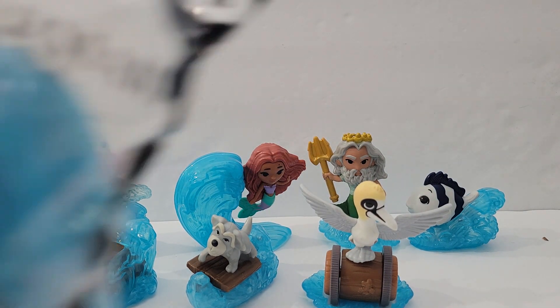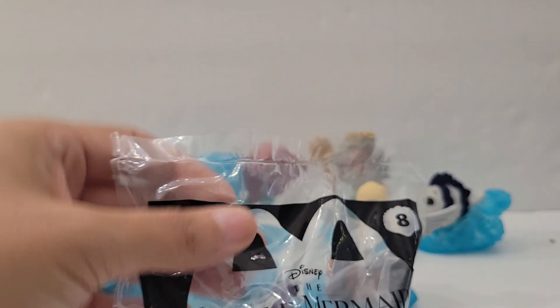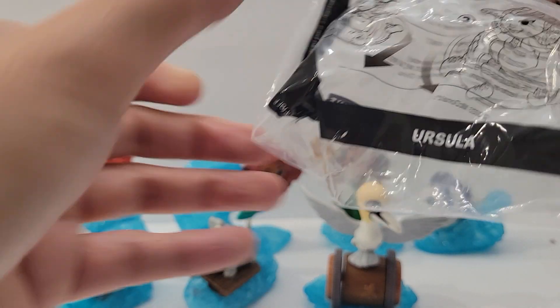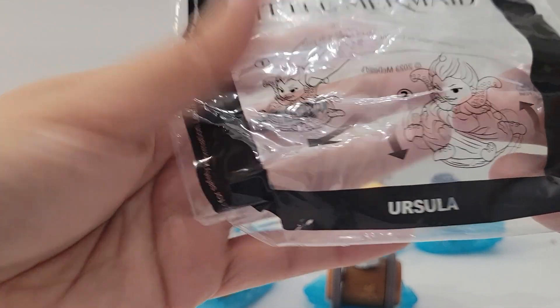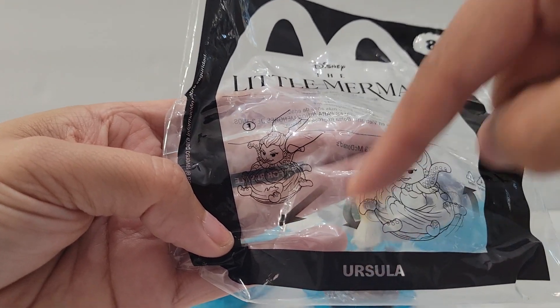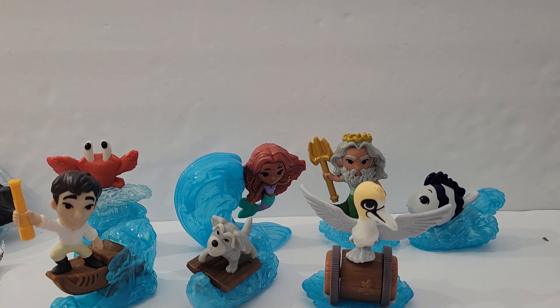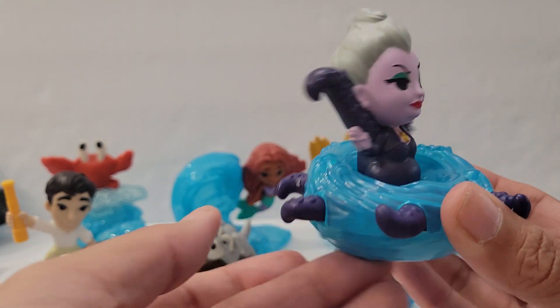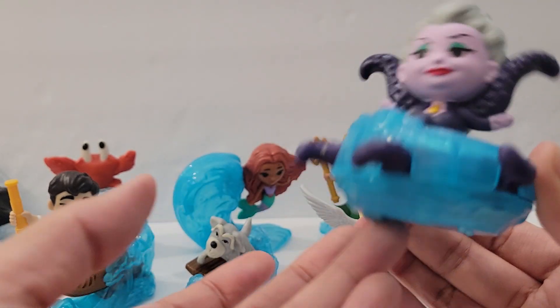Last but not least, number eight is Ursula — she is the villain in the movie. Wow, look at miss Ursula! It shows that when you push it forward something goes in a circle. She's got a little wheel, and her whole body goes in a circle.